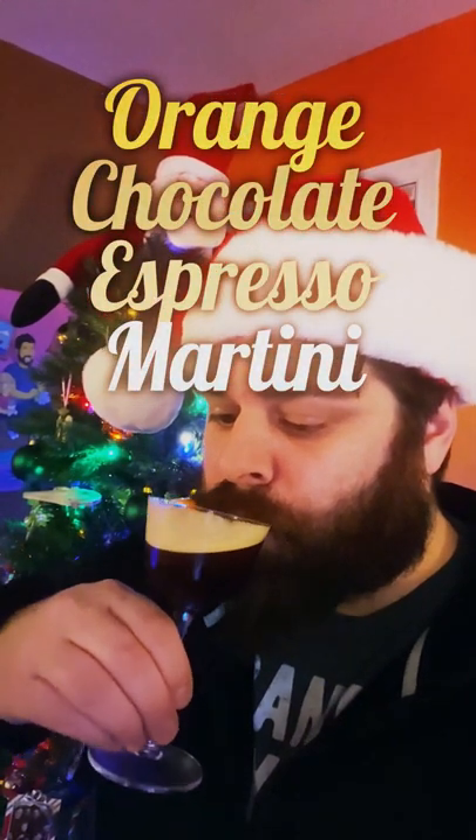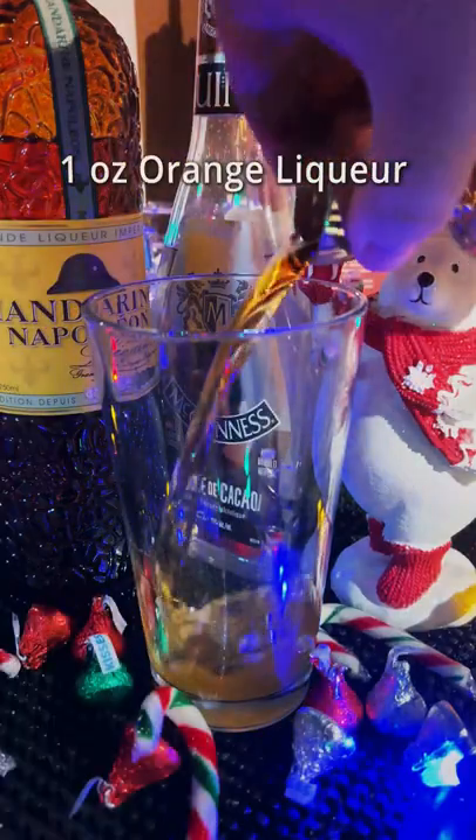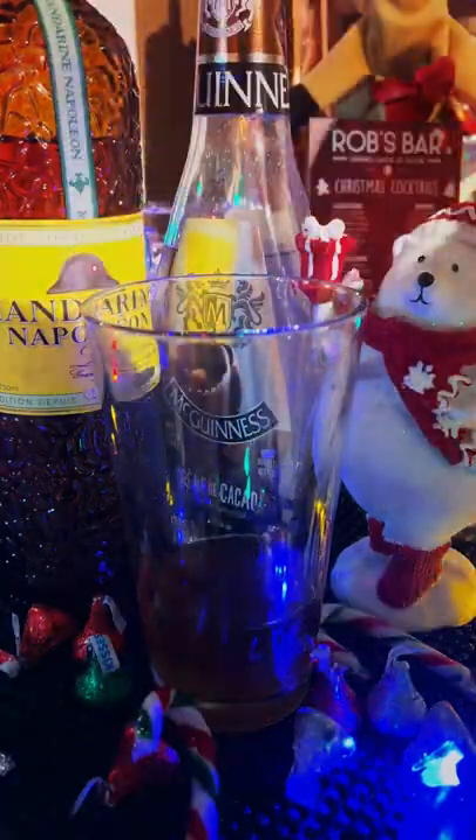Let's make an orange chocolate espresso martini for the holidays. One ounce of vodka, one ounce of orange liqueur, half ounce of creme de cacao, half ounce homemade coffee liqueur.